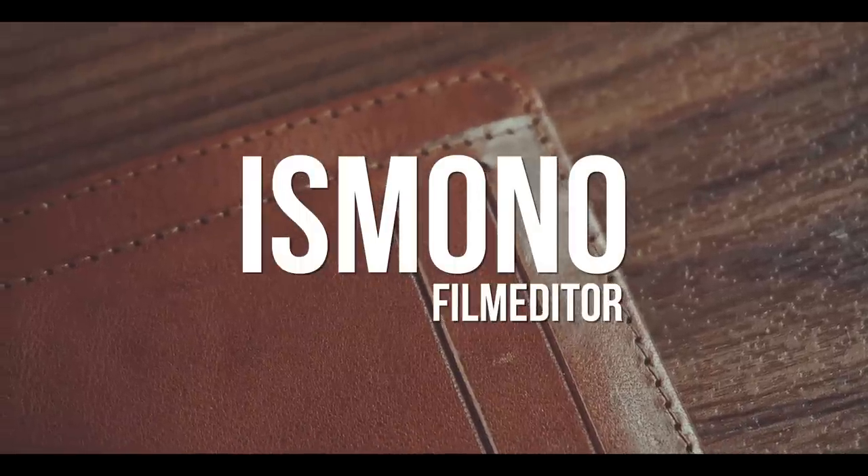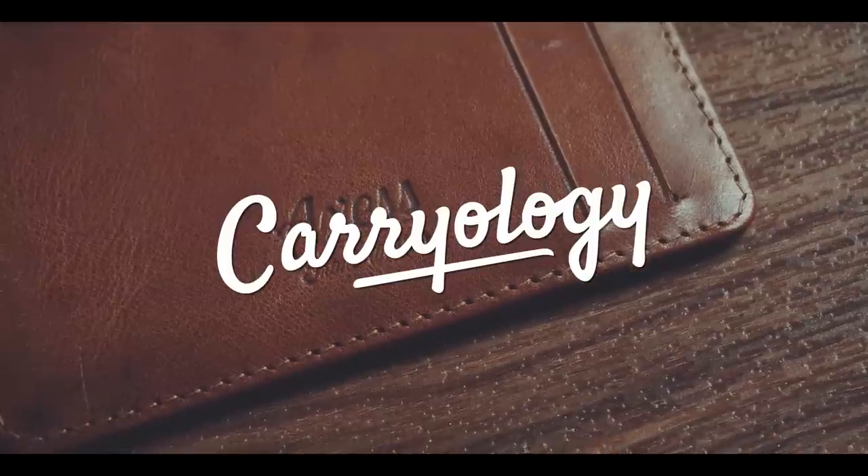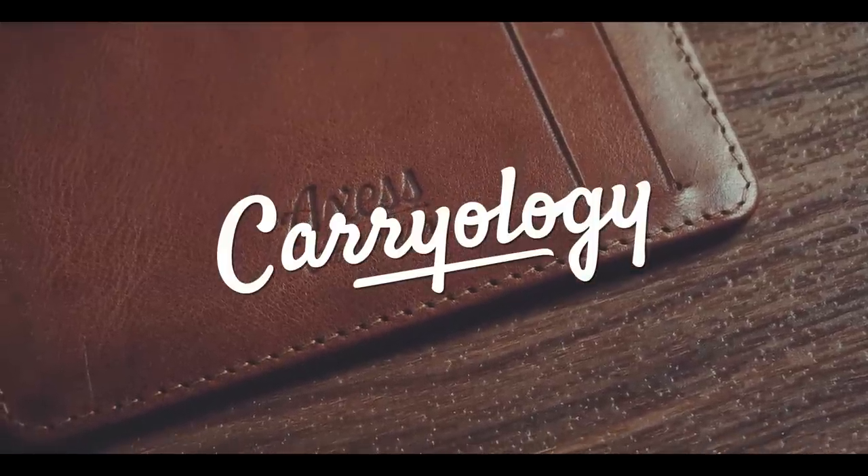This wallet is so minimalistic in its own way that I don't really have much to say. And that is not a bad thing. Hi, my name is Boris Mono, I'm a film editor based in Helmut, Germany, and this is the review of the Axis Smooth Wallet.